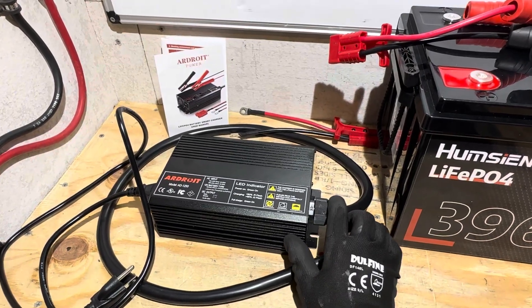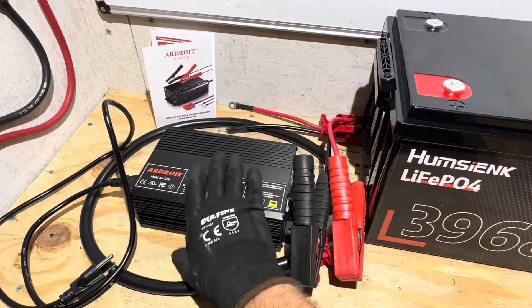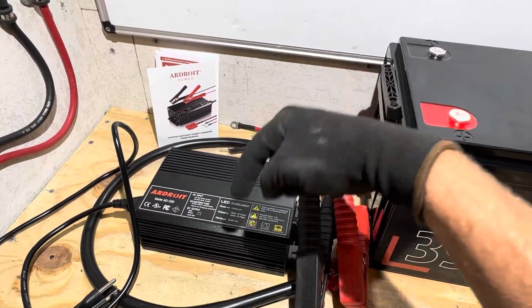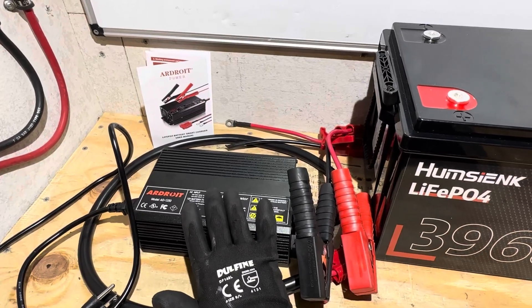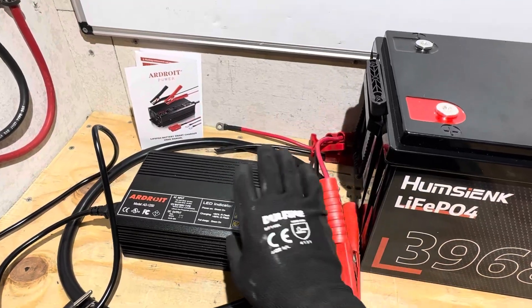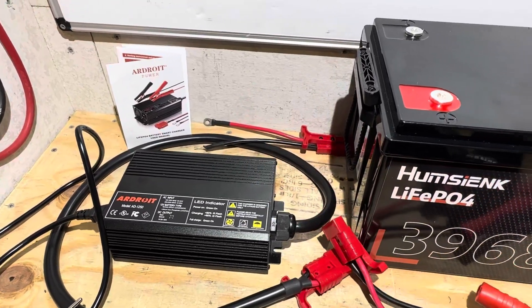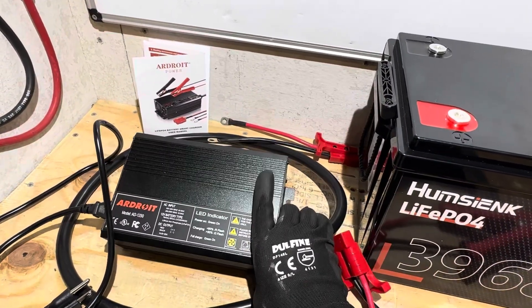I do feel this Ardroid charger is a pretty good value because of everything you get with it, and the price is surprisingly low. It beats a lot of the competition price-wise, and performance-wise it's right on par with most of the best chargers out there — a good budget-friendly charger for large batteries. I think we might have a winner in the 50-amp category.